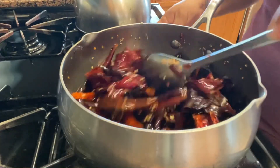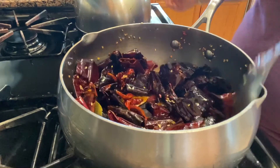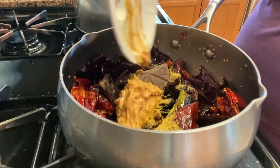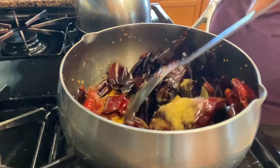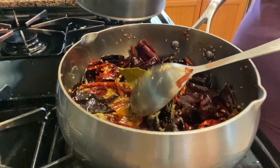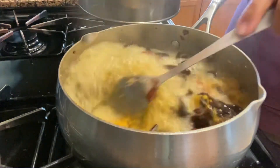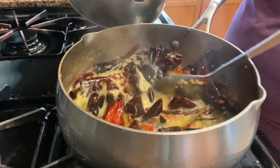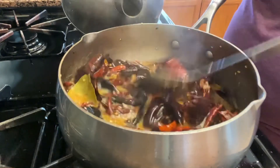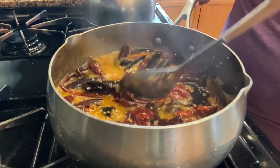Ya que se doró bien el ajonjolí, ahora le voy a poner todos los olorcitos. Los ajos también se los doran cuando ustedes sí se los vayan a poner, no como yo. Ahora le vacié el consomé y las dos cucharadas de mantequilla de cacahuate. Si ustedes no tienen, pónganle cacahuate, media tazita también. Yo tenía agua caliente y ahí voy a poner a remojar todo para dejarlo un ratito, que se suavice todo y poderlo moler. Le tantean ustedes al agua, que se sumerja bien todo para que se remojen bonito.